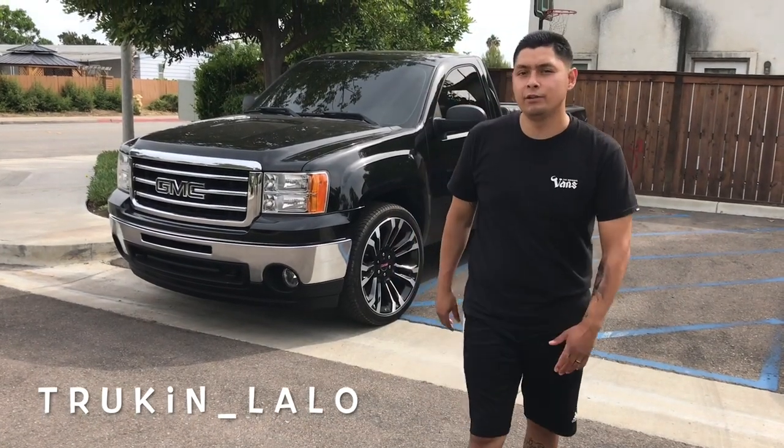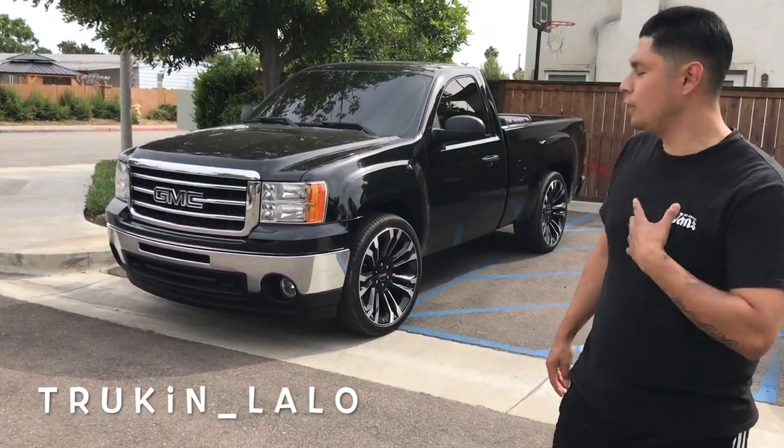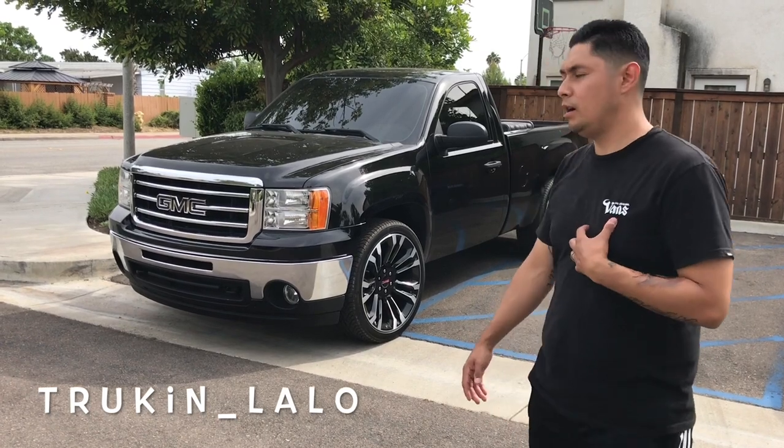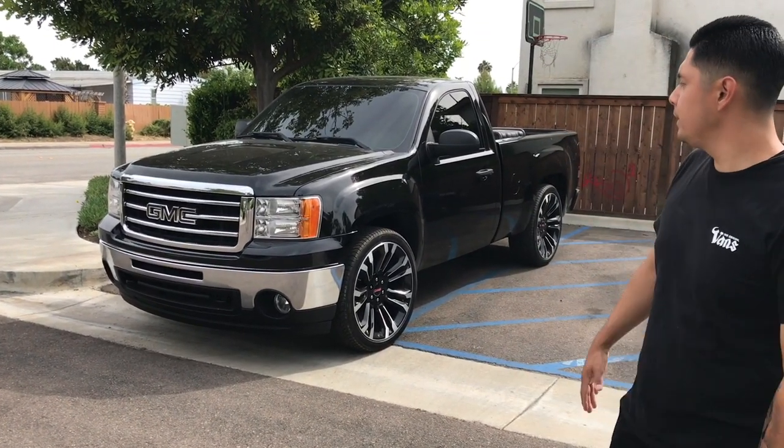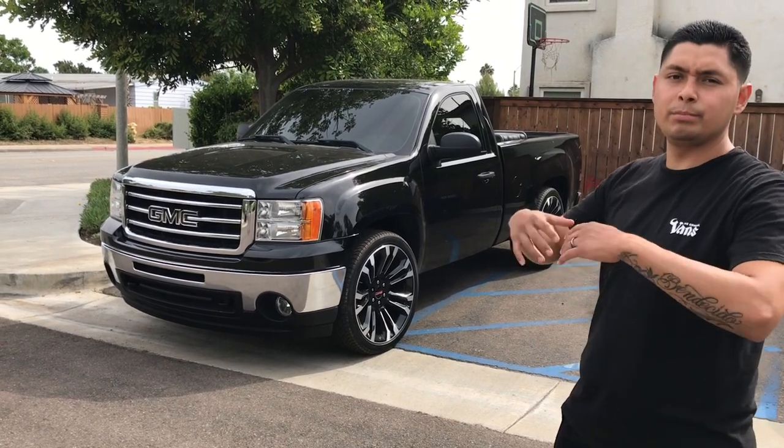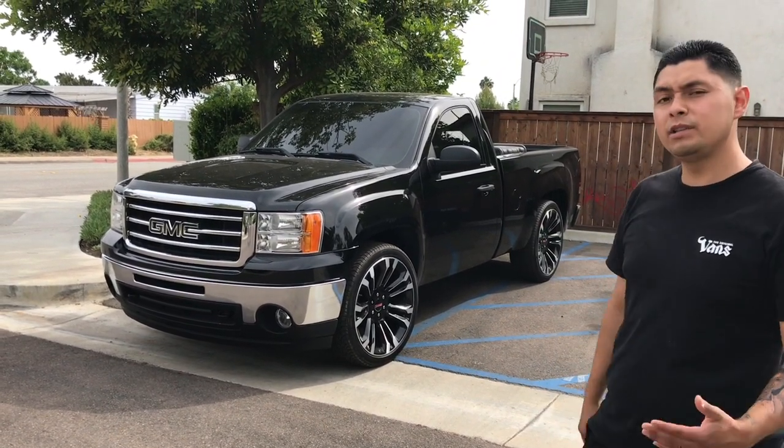Hey, what's up guys? Thank you for clicking my video. I'm Lalo. Follow my channel, TruckinLalo. I'm going to be fixing my truck up — I'm going to be doing a drop, a sunroof, headlights, the whole shebang. I'm trying to fix it up, so follow me on this journey.